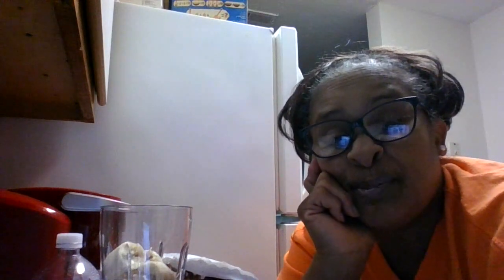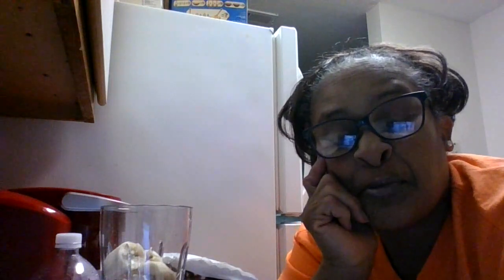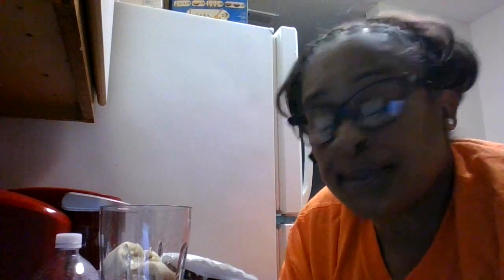Blessings, blessings, blessings everyone. I am coming on to make an attempt to make this smoothie that has been resting in my spirit for a few days. So we are going to see what it turns out to be. Sometimes you just have to launch out there in the deep.